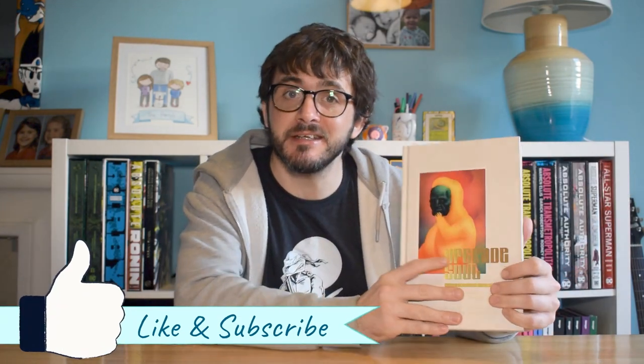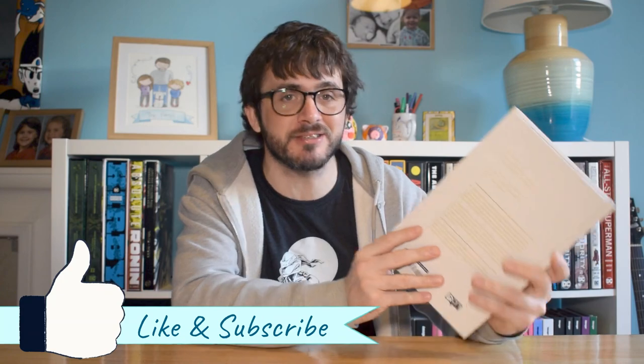Hello and welcome to Off My Shelves. In this episode we're going to be looking at Upgrade Soul, the collector's edition by Ezra Clayton Daniels, published by Omni Press. If you're a fan of science fiction at all, Upgrade Soul is definitely going to be a book you should be interested in, because it's a very grounded, realistic take on a science fiction premise. It's thoroughly entertaining and good.